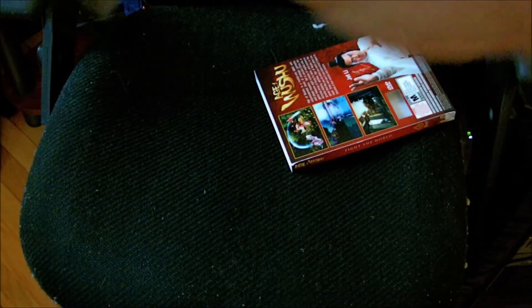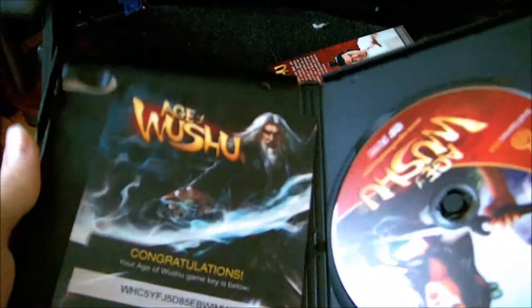Here we go. I think we've got a start. Now we can just rip this. Here we go. There's just some plastic — we'll throw it to the side real quick. And there we go, the case. Just like a DVD case. Pretty simple.